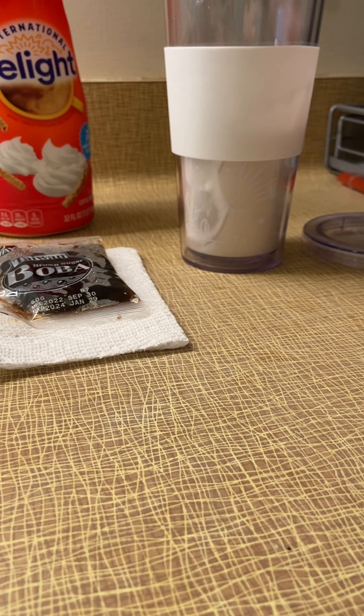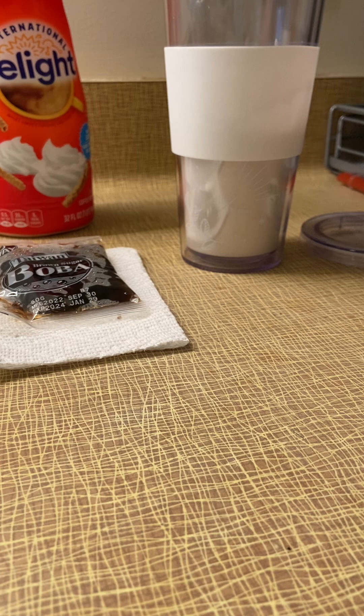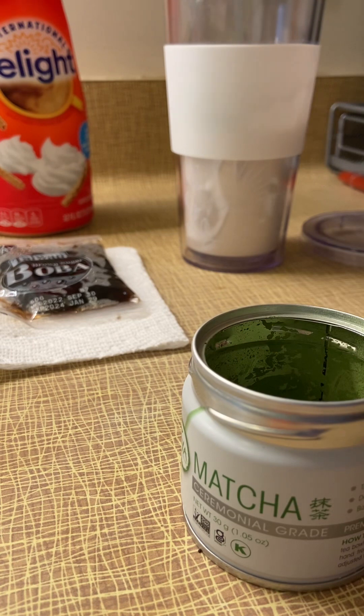Then I'm gonna put a scoop of the matcha — one scoop. You can't really see it going in there but it's going in there.